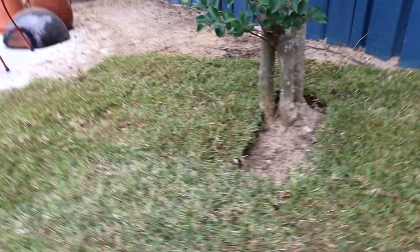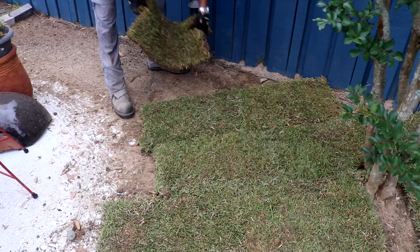Now we're putting in the sod. You kind of want to do it like you're laying bricks — you want to stagger the joints so all your lines don't line up. That just makes sure the grass won't shift around and everything grows in nice and uniform. We lay everything first and then go back through with an edger or a big buck knife and cut it, but today we're using an edger.